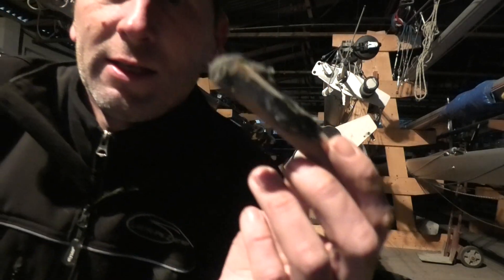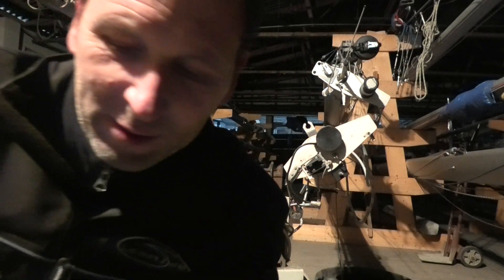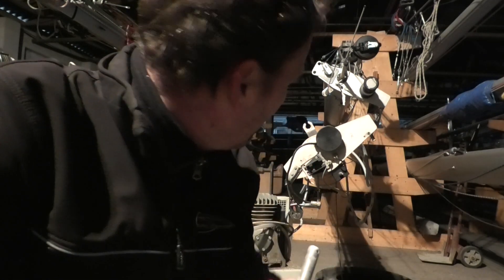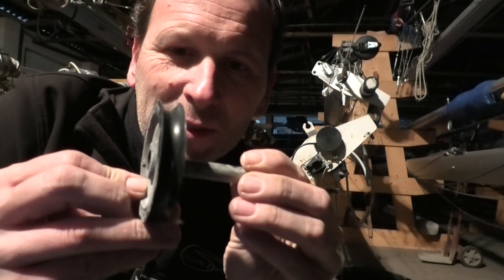Genau. Das ist das Stück Holz, was ich in Carriacou damals oben rein gemacht habe, damit mir das Fall nicht runterrutscht. Und jetzt nach ewigem Gefummel habe ich den Bolzen rausgekriegt vom Mastkopf. Und hier ist die Rolle, die noch ganz ist — jetzt können wir mal zeigen.